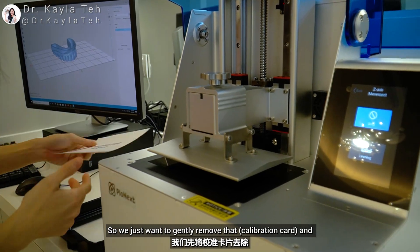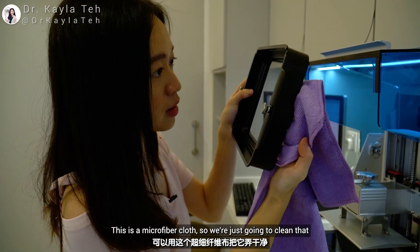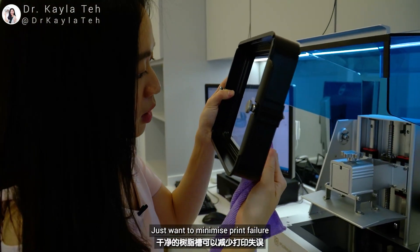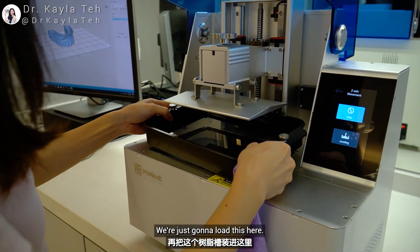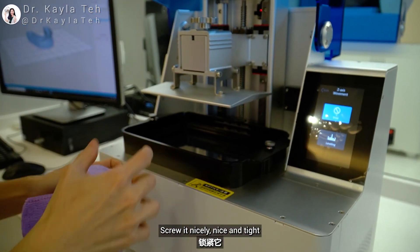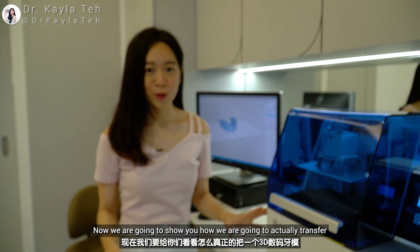Now that we're done, we press auto-homing so it raises back up. Now we are going to load our tray in — gently remove the cover and make sure your tray is good and clean before doing anything. Use a microfiber cloth to clean it, and ideally a dust blower to minimize dust. Then load the tray here and screw it in nice and tight.